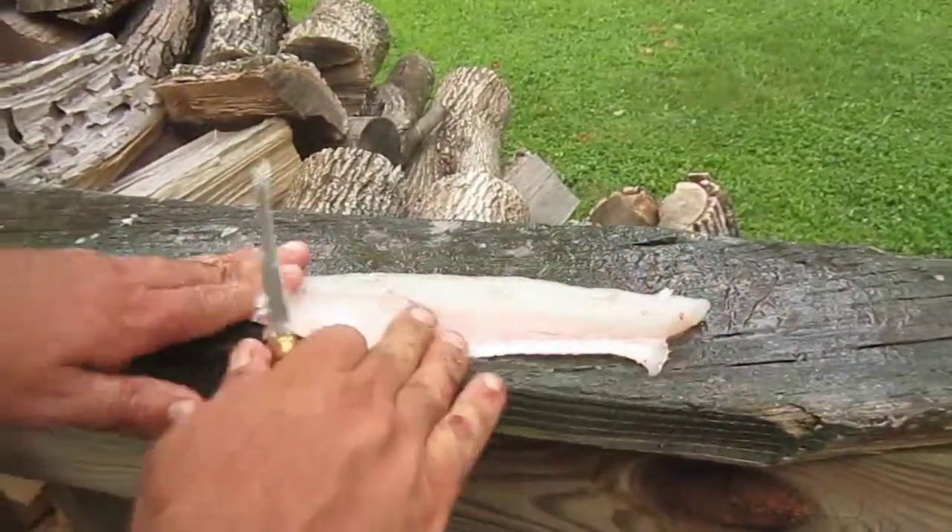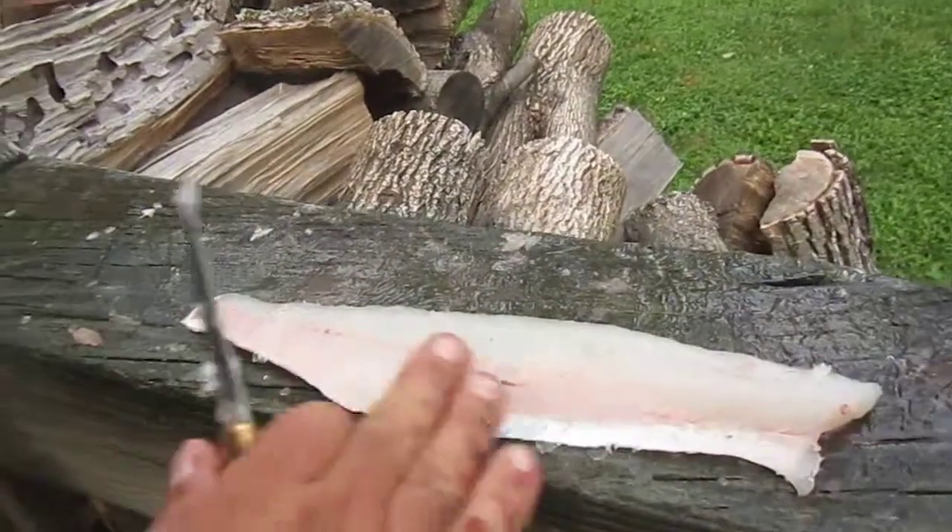You repeat that on the other side of the fish. When you get to this part, you've got this boneless fillet right there — a nice boneless fillet with skin.